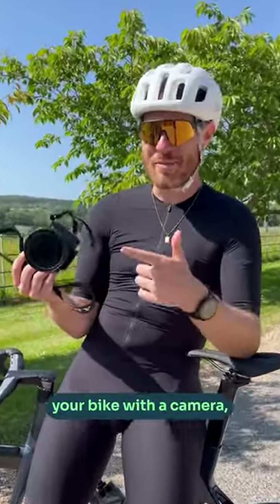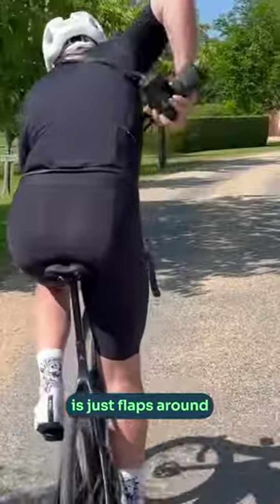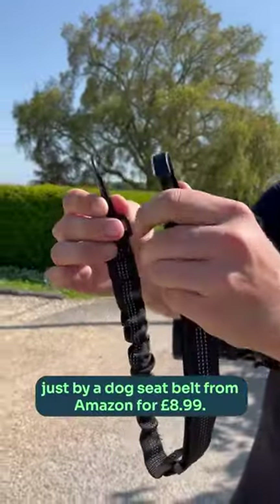It's really tricky to ride your bike with a camera, but not with this little hack. Using the normal camera strap, it just flaps around, doesn't stay in place — absolutely useless.